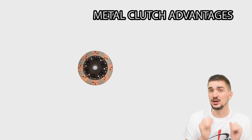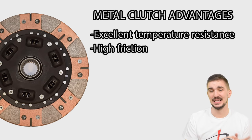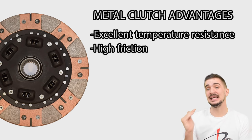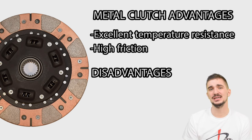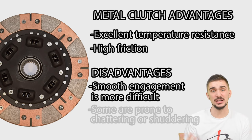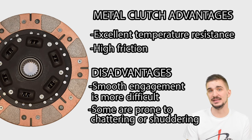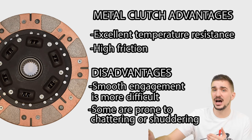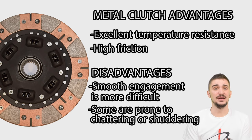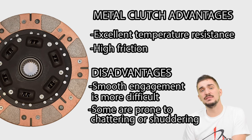Copper and many other metals are excellent heat conductors, which means sintered metal discs can tolerate really high temperatures — it's very hard to overheat them, so you can really let loose on the track. They have a very high coefficient of friction, unlike organic or Kevlar clutch discs, which means they can hold high power and high torque without the need of a very strong pressure plate. But there is a downside: because of their very high coefficient of friction, sintered metal discs do not slip gradually — instead they grab onto the flywheel very suddenly and very strongly, sometimes with chattering or shuddering sounds, making smooth and gradual takeoff often quite difficult.